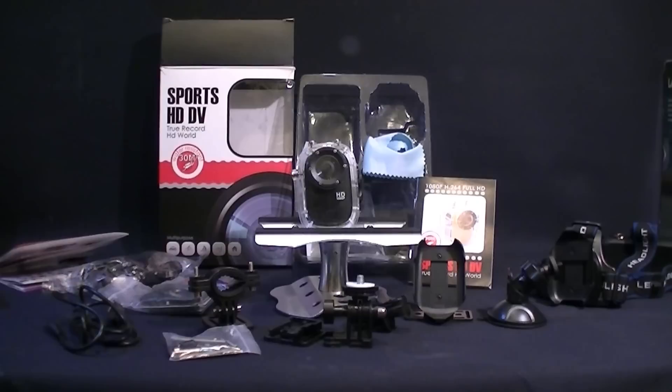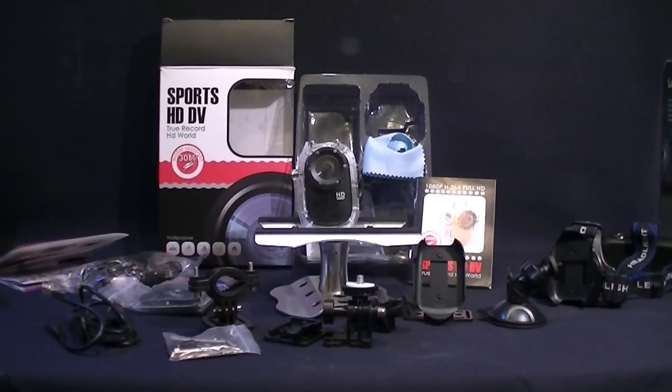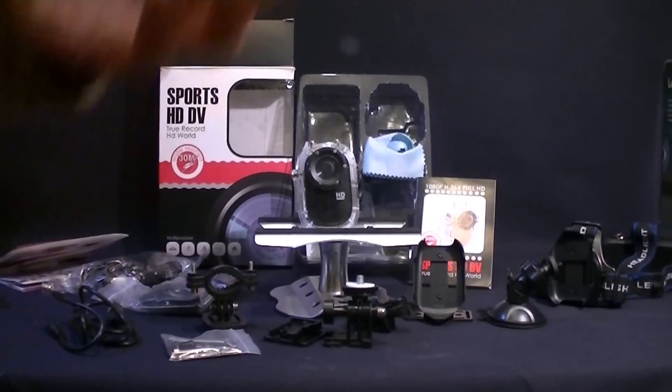That is my finished unboxing of the SJ1000, from SJ Cam. You can get the SJ4000 now, which is probably better — it looks exactly like a GoPro, or near enough a copy of it, but it is a lot cheaper. Most of the accessories, if you have got a GoPro, the accessories pack will fit your GoPro. So it is worth getting rather than spending loads and loads of money on GoPro accessories — all these kinds of things should even fit.